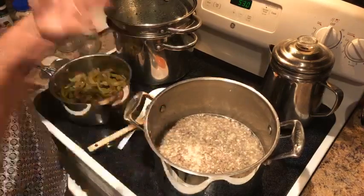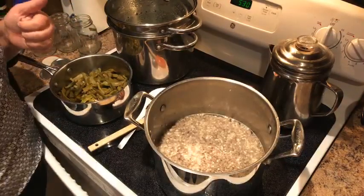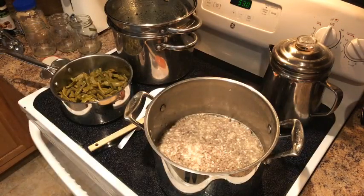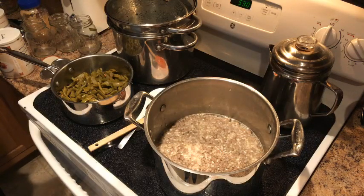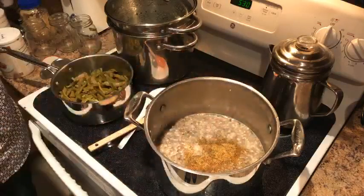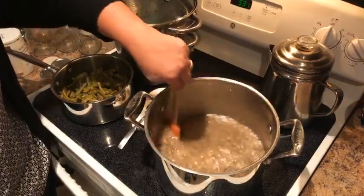I've made it with mushrooms and no one's complained — they've eaten it well. Thrive Life is a healthy way to go too — there are no GMOs, it's got the neutral lock so it's sealed tight. When sealed, Thrive Life food is good for 25 years, and once you open it, it's good for a year past that.